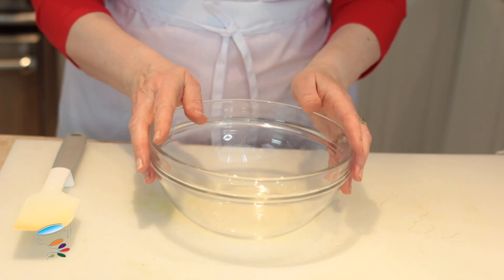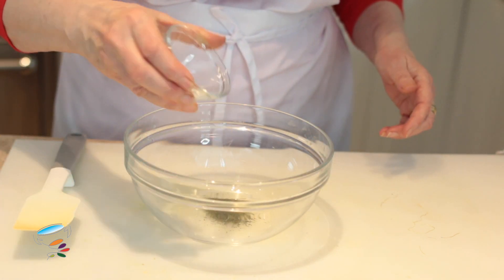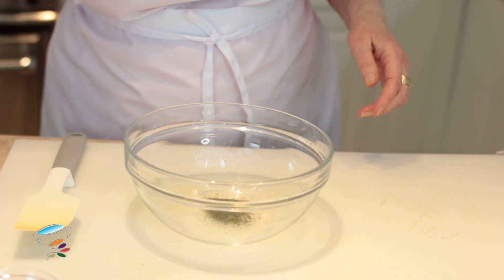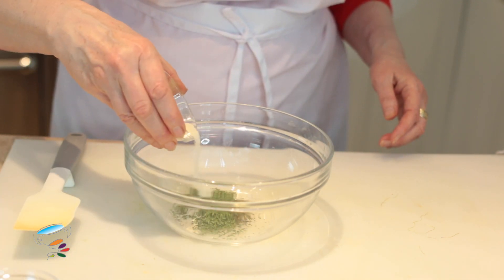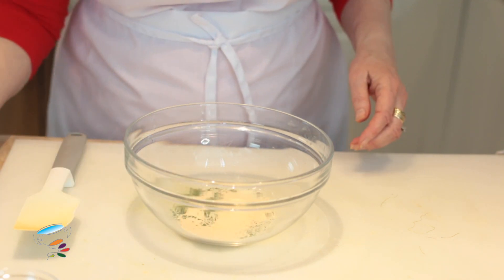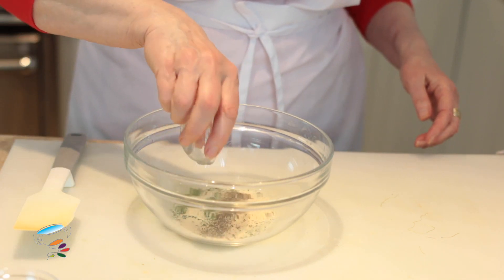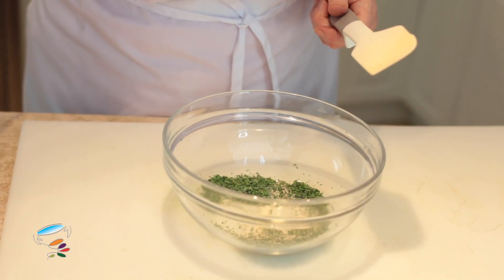This ranch dressing is really pretty simple. We're going to put in some dried dill, some parsley flakes, some dried onion, dried garlic, and some pepper. I'm just going to give that a good mix around. And some salt.